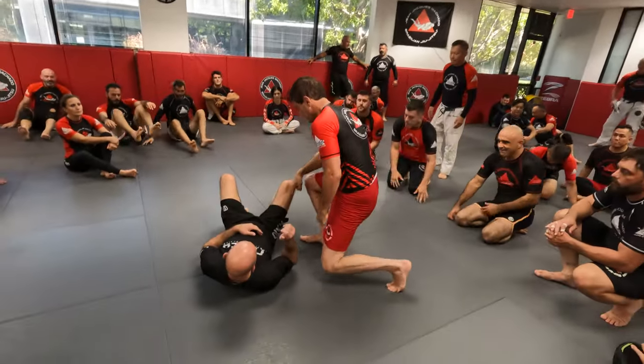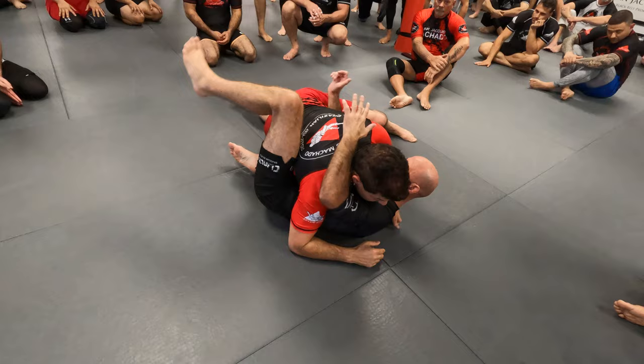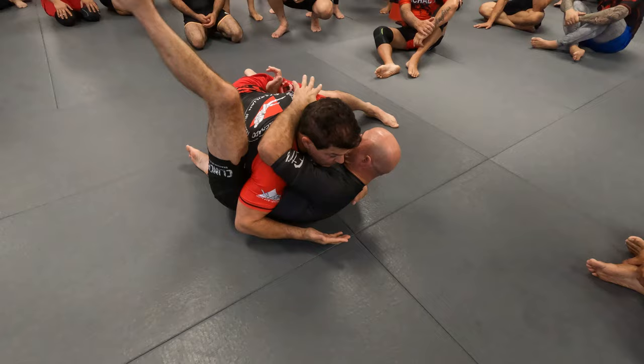Stop the leg from going underneath. It's not this arm or even my head, because I can hold him tight and he's still moving. What I do is I don't let him fold his body — it's this arm over here. If I don't use that arm to touch his neck, I'm just holding him. See how he folds?